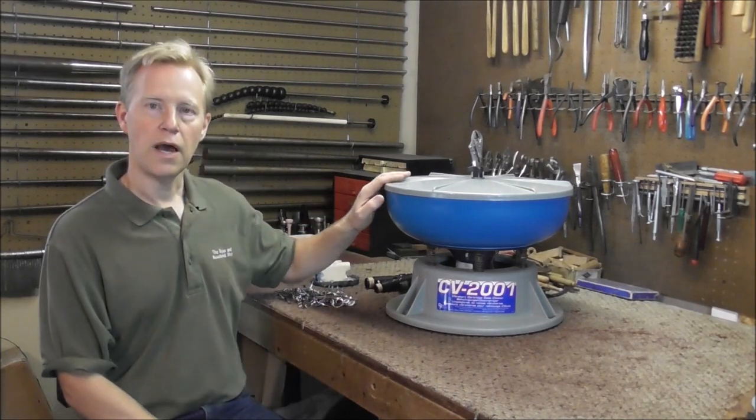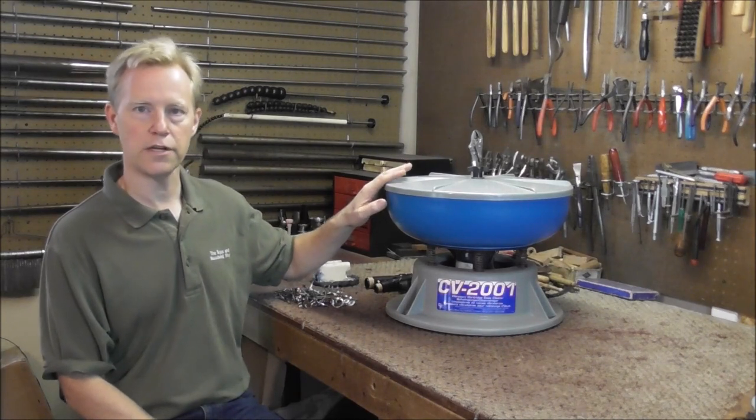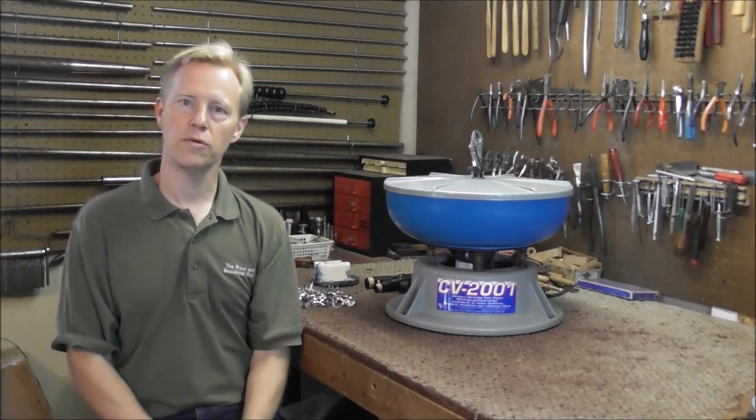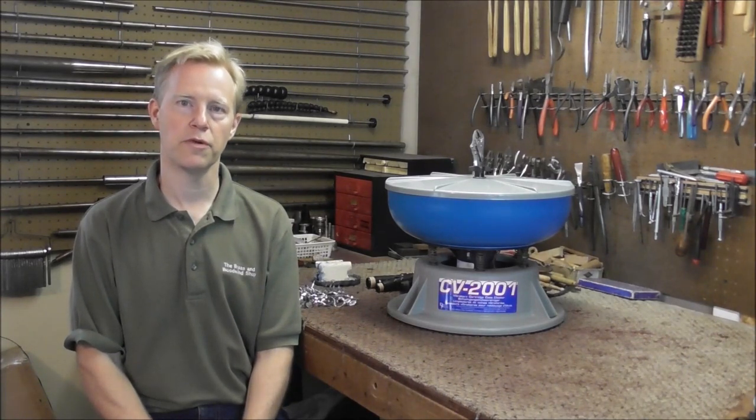So I am going to sell this machine. I think someone will get a lot of use out of it and enjoy it for many years, but it just will not work for me. Thank you for watching and please subscribe for more band instrument repair videos.